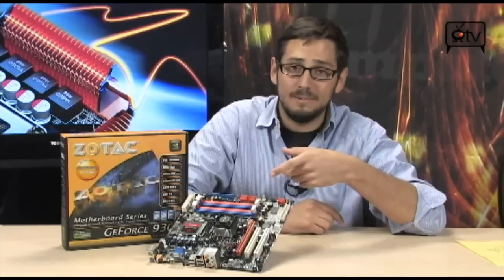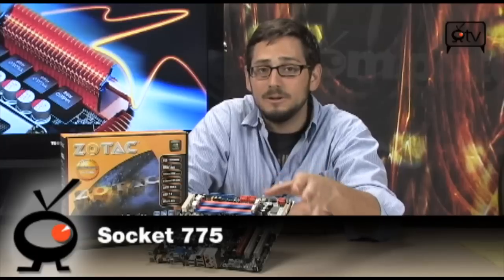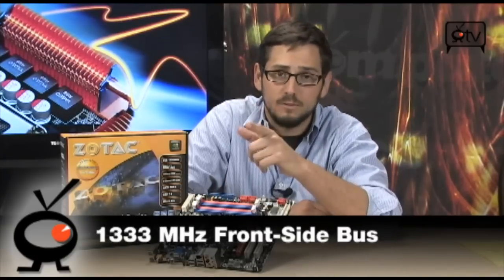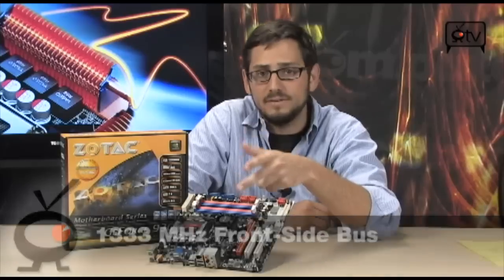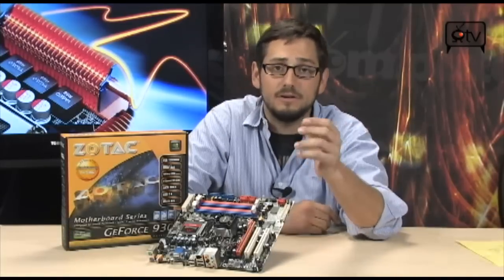It's a Micro-ATX board with four DIMMs and socket 775. It's really up to you how much processor you want to throw in here, but you are not limited by this board. Up to a 1333 MHz Front Side Bus means your E8400s, your Q9550s — all those are going to fit on here, no problem. Dual-core, quad-core, you can even put a Pentium on here if you so desired.